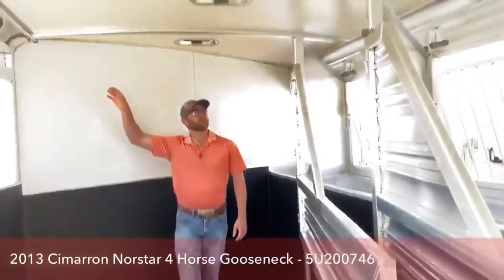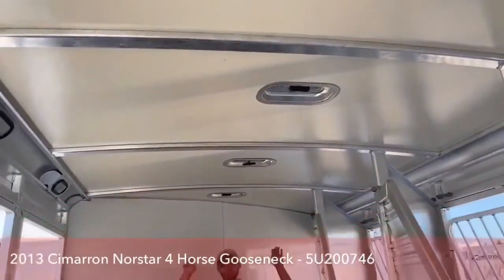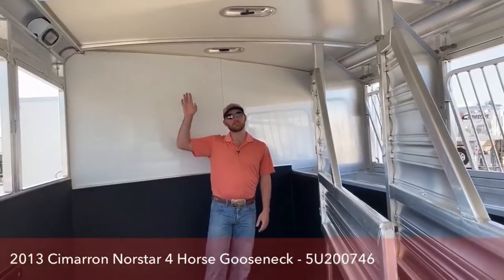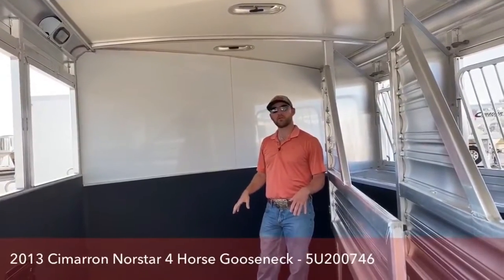It is a bowed roof. What the bowed roof does in this Cimarron trailer is it keeps the water running off, keeps everything running off the top of the trailer so you're not having water sit up there. It's not rotting at your seals or anything like that — this roof is going to last a long time. It is an insulated roof, and insulated roofs will keep this about 20% cooler for your horses going down the road.